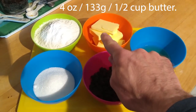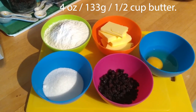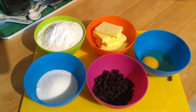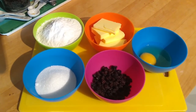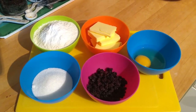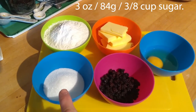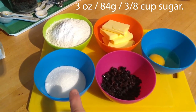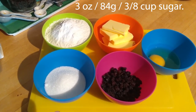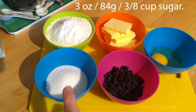Then we've got four ounces of butter — that's about 113 grams, or approximately half a cup. You could use margarine, but I prefer to use butter. I think it gives a much better flavour, but do what works for you. Then we have three ounces — 84 grams of sugar. This is granulated sugar; you could use caster sugar, but granulated is fine. It's about three-eighths of a cup.